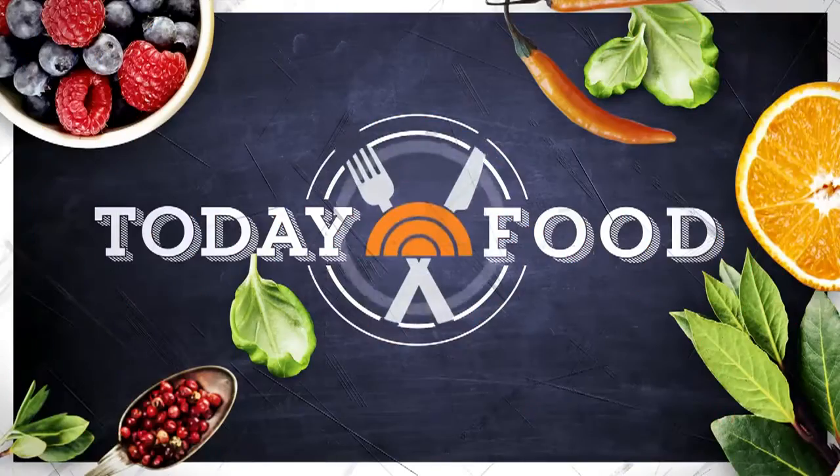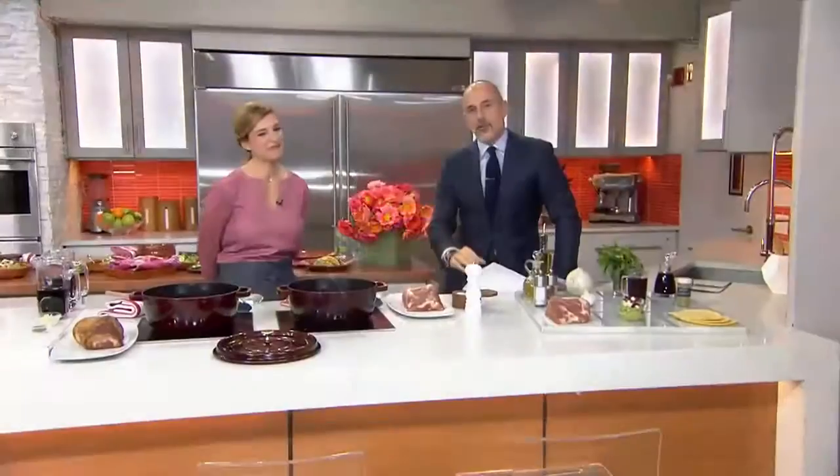A tasty one-pot dinner with a twist. Forget everything you know about traditional tacos this morning. We're taking the family favorite and kicking it up a notch.